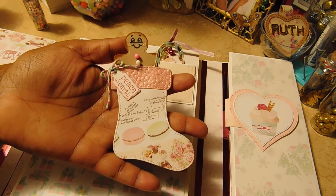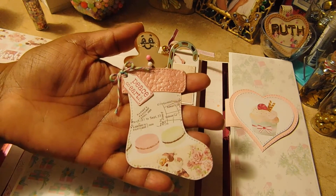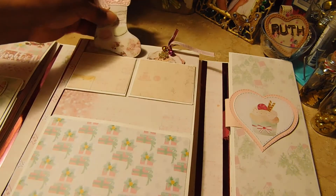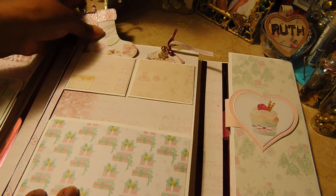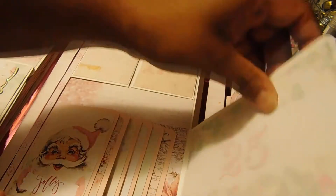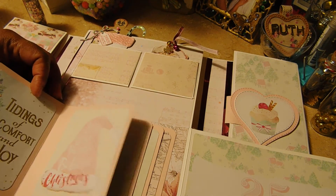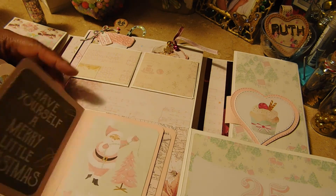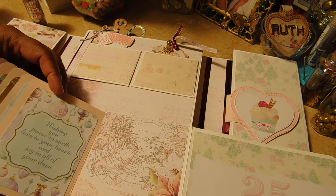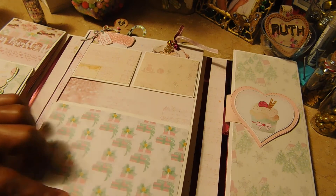Over here I had a stocking, and this mini tag is from the Lily of the Valley tags that I fuzzy-cut. That covers those two packets, and then over here she has more spaces for pictures. Barbie is a very experienced crafter with albums and things.